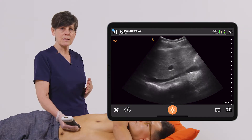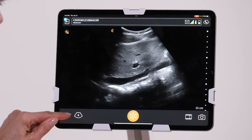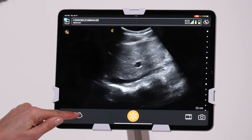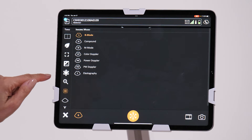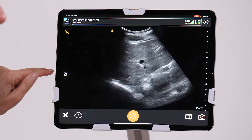Now Clarius has enabled us to be able to do this while we're imaging. The way to do this is go into the imaging mode icon, and there's a little icon here with a box with a plus minus, and you can press that and then the icon appears on the screen.